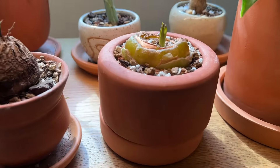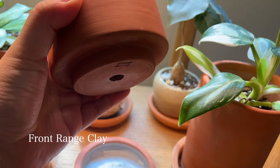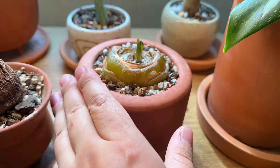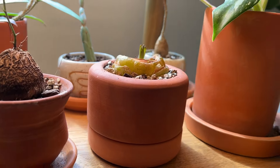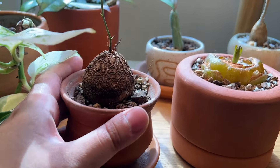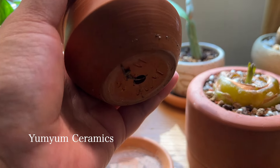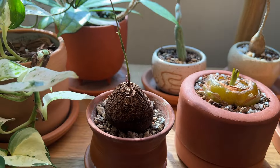Moving on — this planter here is from Front Range Clay; he makes some of the most beautiful little terracotta planters I've seen. That's a perfect one for my Albuca spiralis. Next to that I have another cute little planter from Yum Yum Ceramics, also one of my favorites for terracotta planters, and it's housing my little Dioscorea elephantipes.